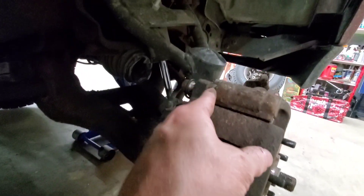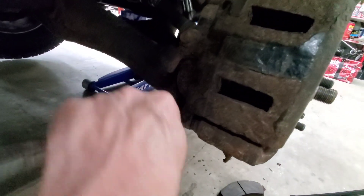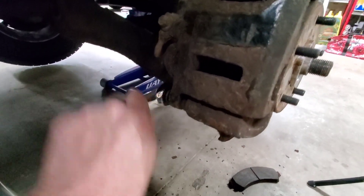Get your caliper back on there and just make sure that you don't wrinkle these rubber boots. Shove it over, get everything lined up, get your bolts back in there and tighten her down. You should be good to go.